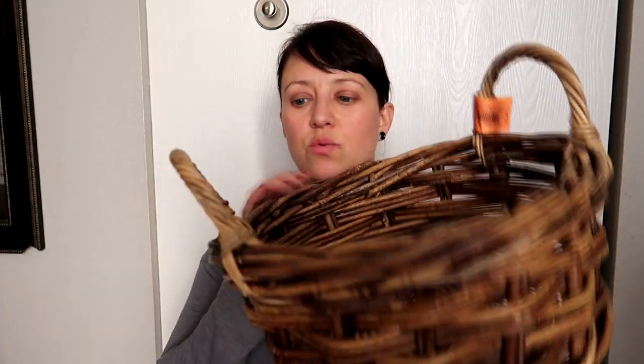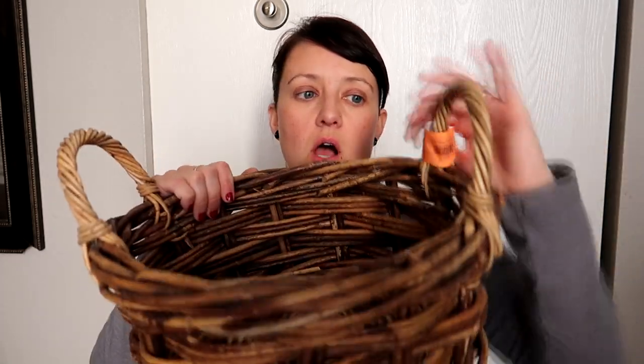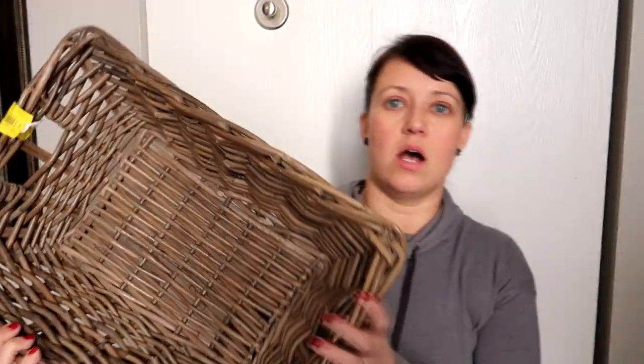Then I got some baskets. This one the handles are going to be cut off — it's just a deep basket and I thought it was pretty cool. In the new house we're trying to get, there's a lot of shelving in the bathroom but not as much storage. We're also trying to be anti-plastic in the house, so I thought these baskets would be perfect for the shelves. This one was $3.00, and I also got this bigger basket which was also $3.00.